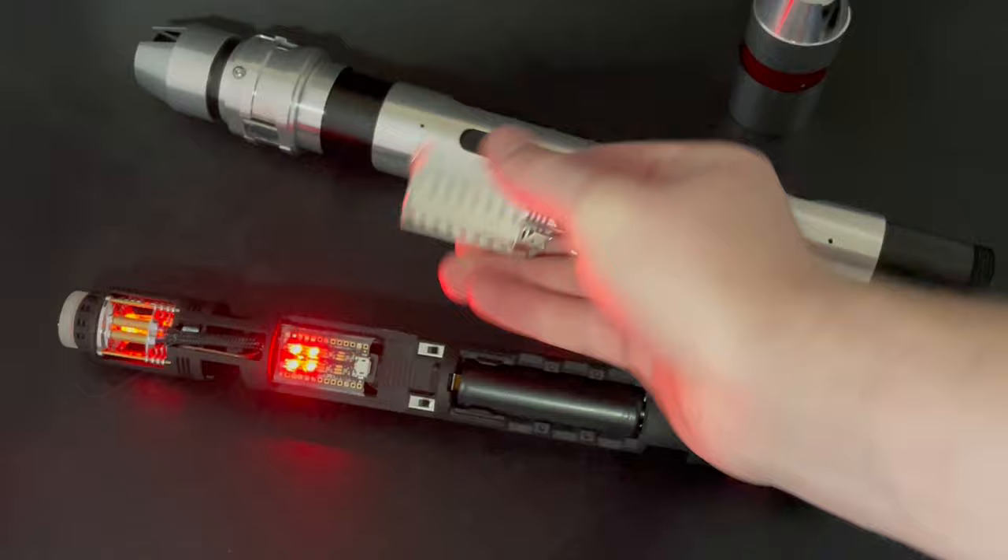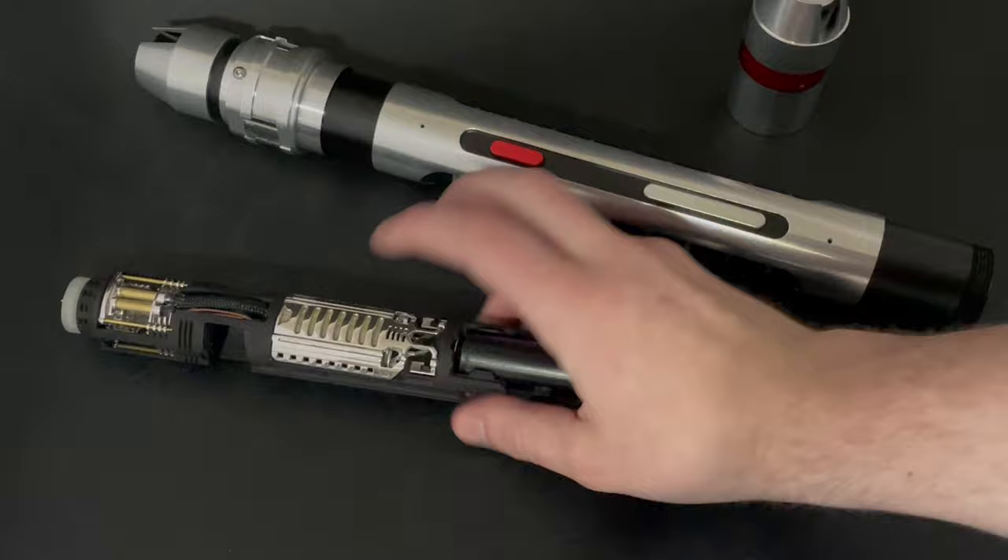We have two kill switches here, one for each side, and of course we have these removable batteries.